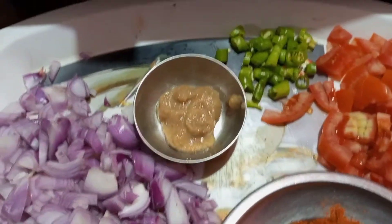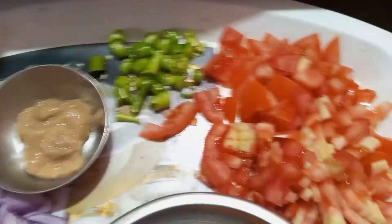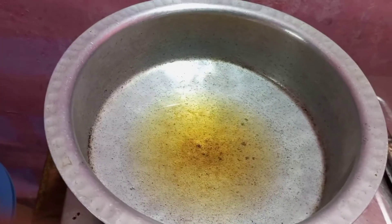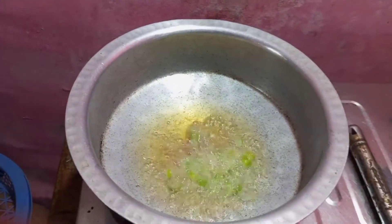With olive oil, we can add garlic and garlic paste in the pot, and then we can add tomatoes. We can add garlic paste, then add tomatoes.